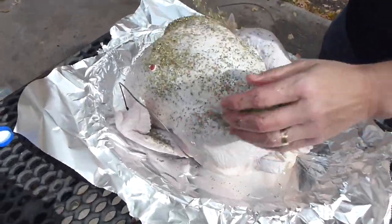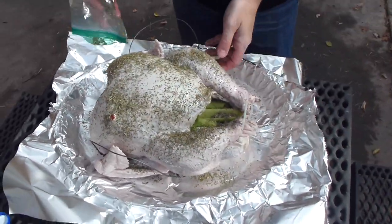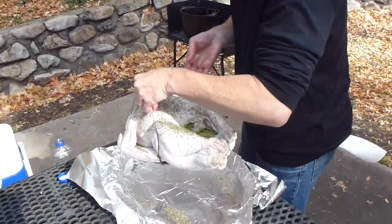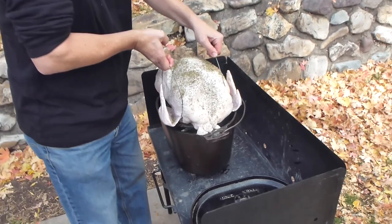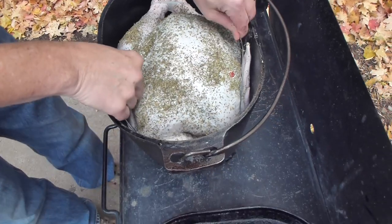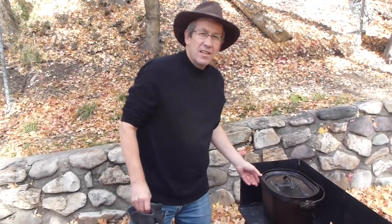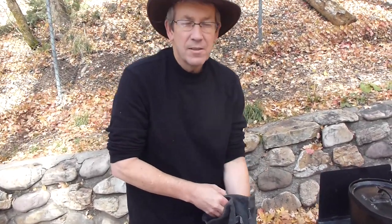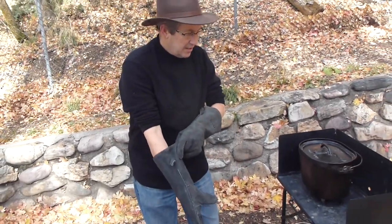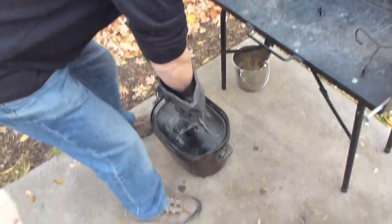We've got some onions and celery cooking inside with us, and we're going to put some more seasoning on it. It just fits right in there — put the lid on and we'll get the coals going in just a second. The turkey's in the oven now. The oven by itself is 32 pounds empty, and with the 20 pound turkey in there it gets to be a little hefty.